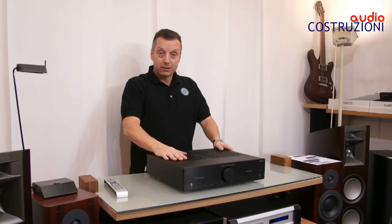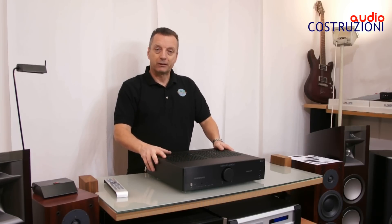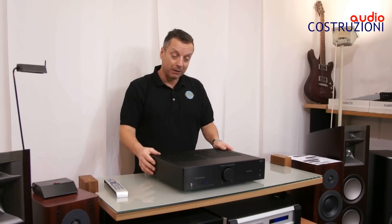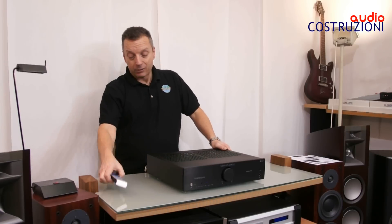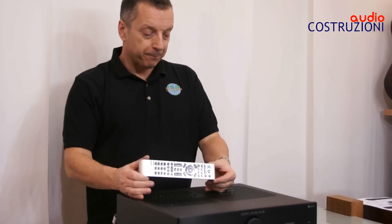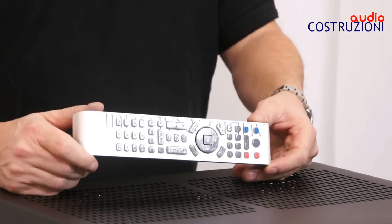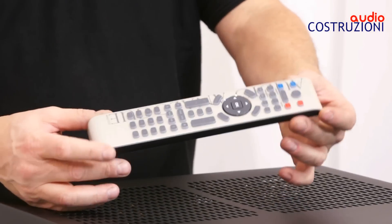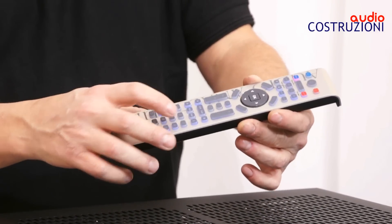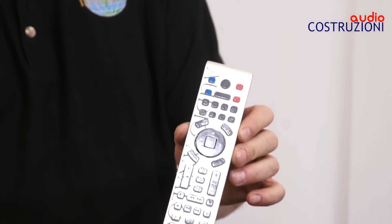Il prezzo ad oggi nel 2015 è di 1799€. Poi c'è un po' di scontistica che vi giocherete con i vostri venditori. Il telecomando è sempre il solito di Audio Analog, che va a comandare tutte le sue elettroniche. Anche il lettore CD è fortissimo — presto farò anche video di quello. Ha un pannello in alluminio molto bello e quando lo tocchiamo si illumina di blu. È molto molto completo.